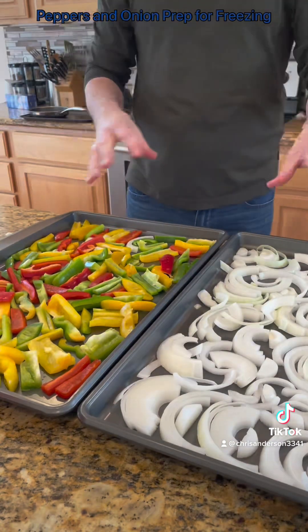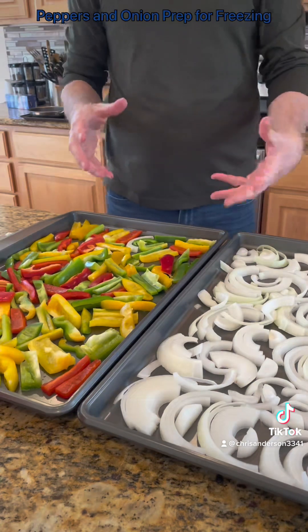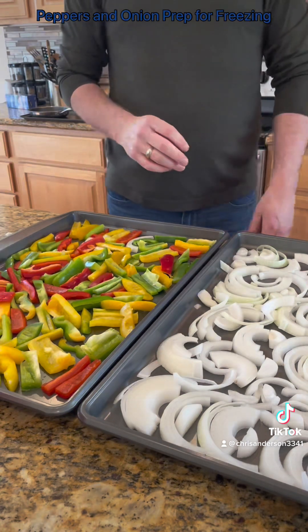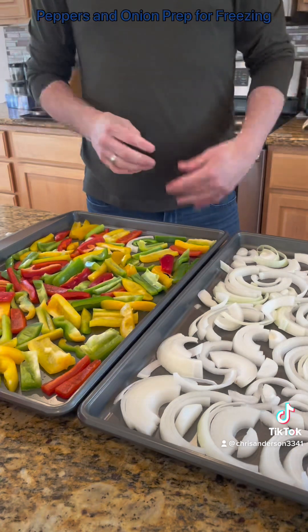Then we'll take them and individually package them, or package them in the groups of stuff you want together. I'm going to probably mix onions and peppers all in one bag. I'll probably do a couple bags of just peppers, a couple bags of just onions. But anyway, these go in the freezer for a couple hours. Once we pull them out, we'll take a look at them and go from there.